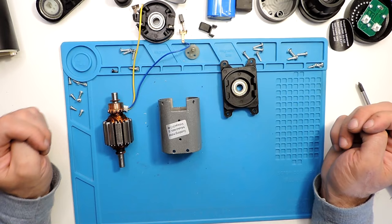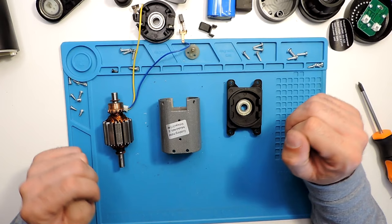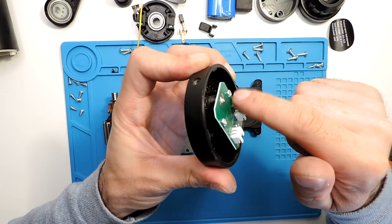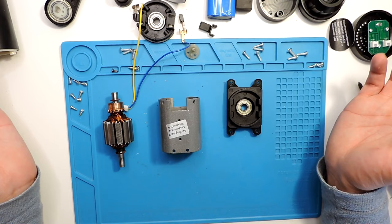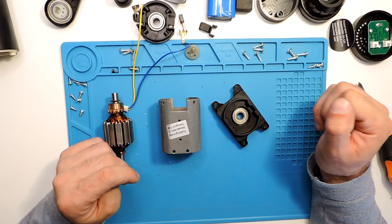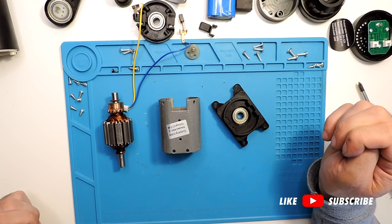In general, that's how you disassemble the massage gun. You might not need to go all the way to the motor, but I did everything just in case. If you want to remove the button panel as well, just take out those three screws and it pops up, with the button in the back. If you want anything more related to this, let me know in the comments and maybe I can create another video or answer in the comments. I hope you liked this one — please like and subscribe and see you in the next one.